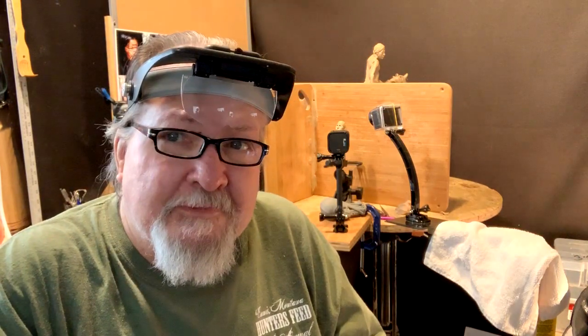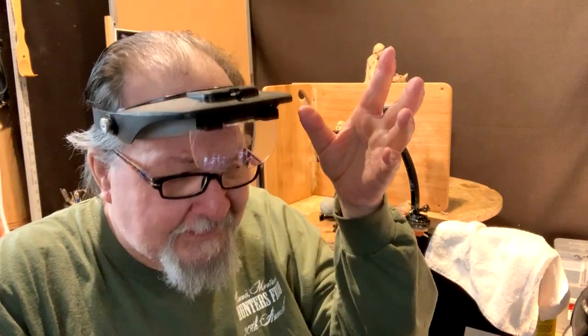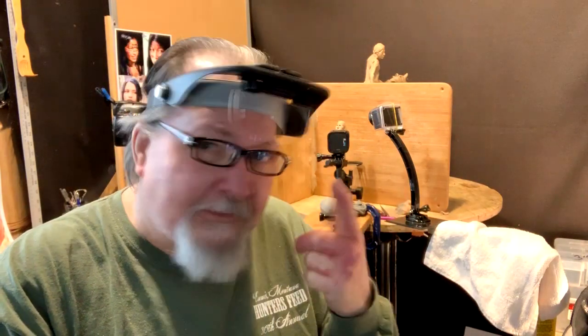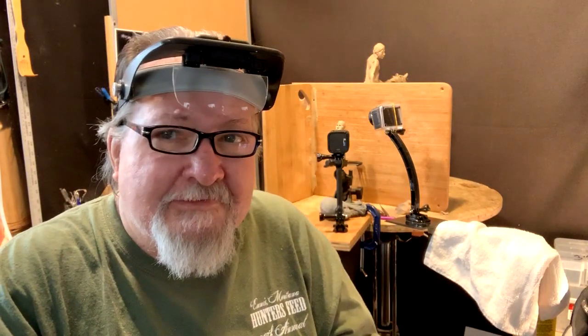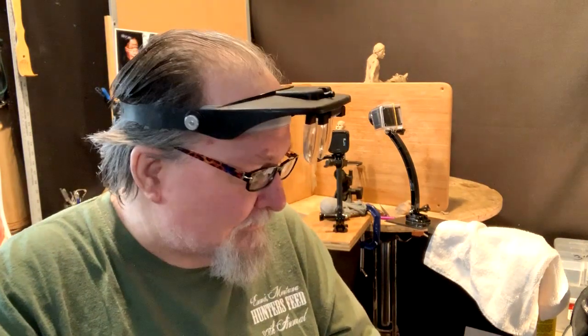I'm going to get busy. I've got my magnifiers on — yes, I have to use them, because even if my eyes were perfect, I'd have to use these just to be able to see that small of detail. I've got my reading glasses on, because they're much better than the progressive glasses I have. This is all close up, so I don't have to worry about it.